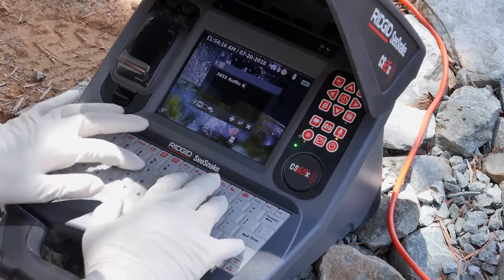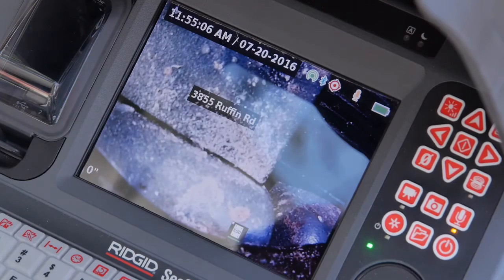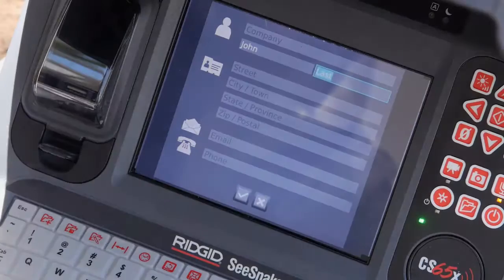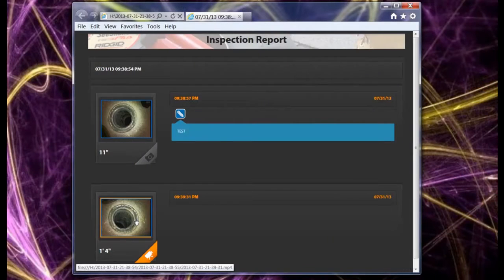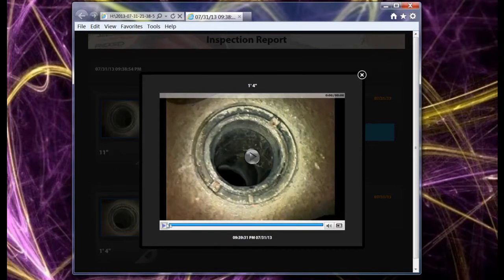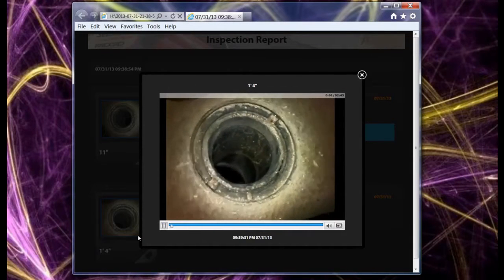The integrated keyboard lets you add on-screen text titles and personalized inspection reports with customer information and job notes. Reports are created automatically while you work, and have a crisp, clean design that enhances your professional image.